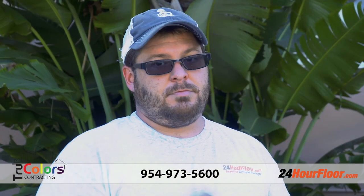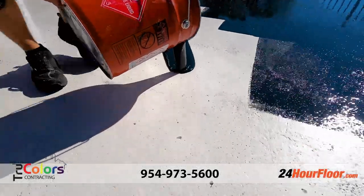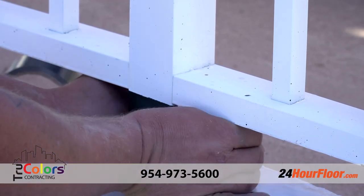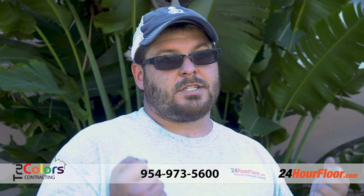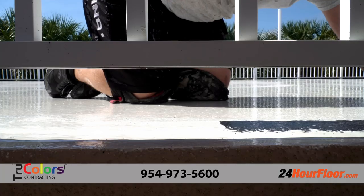Then we used an epoxy primer and started with our first coat. We bed tape along the seams and edges, like where the corners meet, to bring a more solid structure for the waterproofing to bond to and to prevent future leaks.